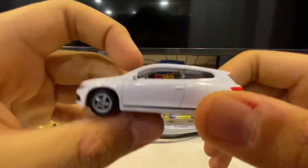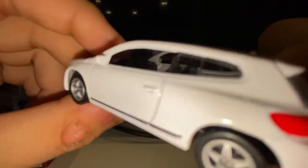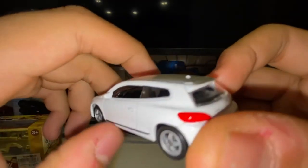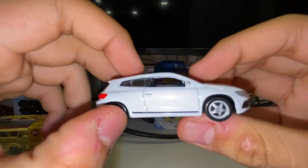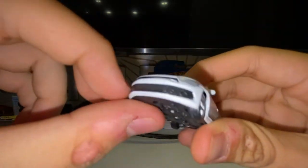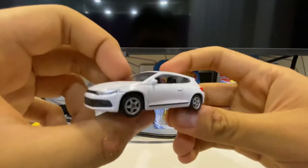Let me fix my flashlight and look at the interior. Inside there's a black dashboard, and the seating has two rows — two front seats visible. The rear area appears to be for storage. They also have fog lights represented on the model, which is a nice detail.